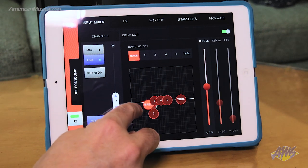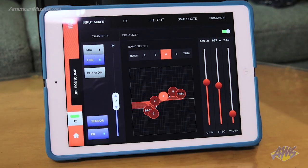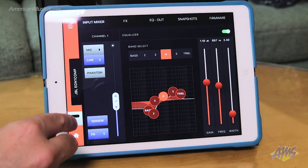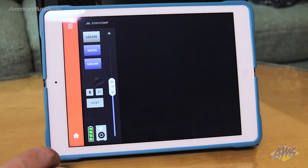There's also a cool ducking feature that senses speech input on a mic channel and automatically lowers the volume of any other channels playing background music. The app interface is very intuitive, making it easy to dial in effects even if you don't have much experience with sound reinforcement, and your settings can be saved as snapshots for recalling later.